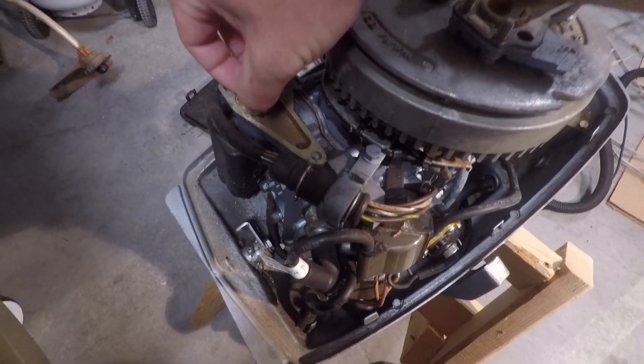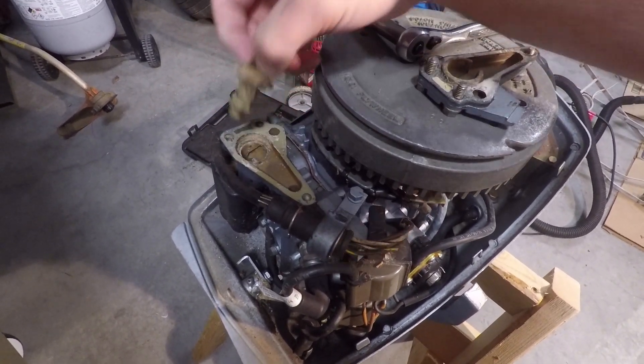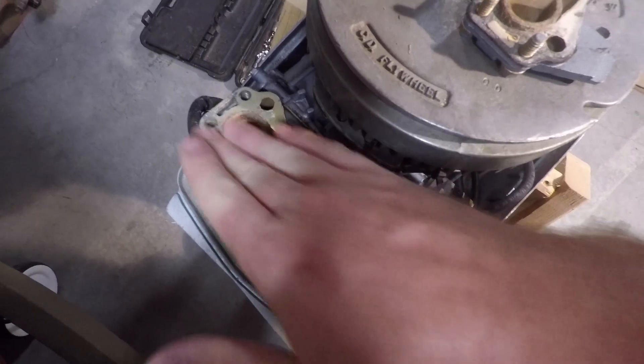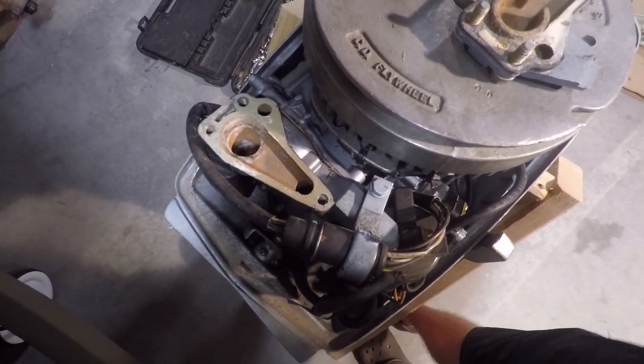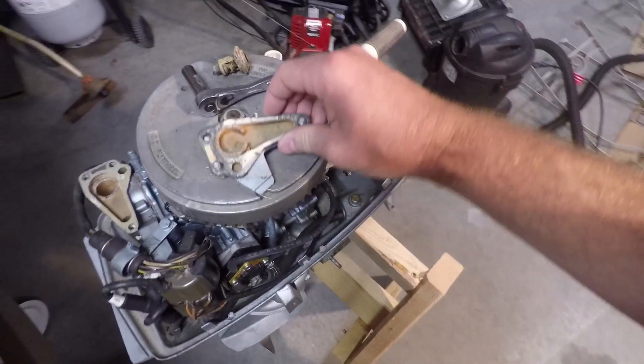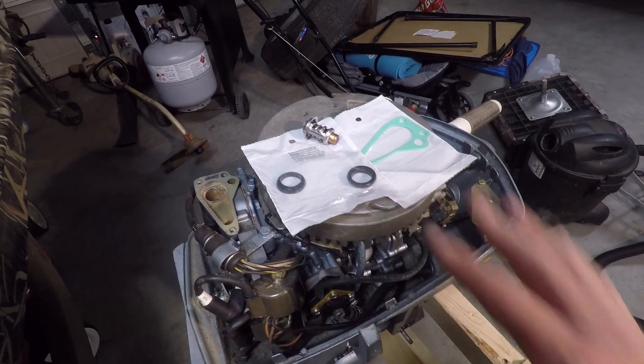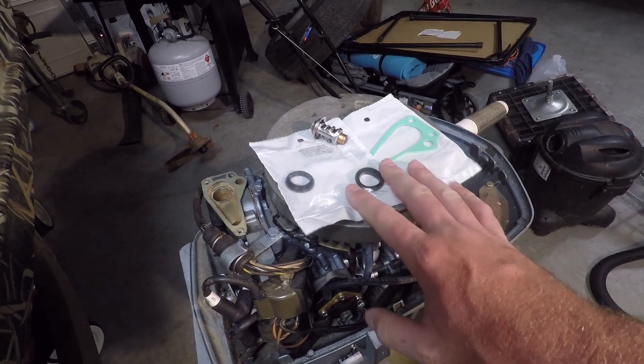Once you have it loose just remove the thermostat. Make sure you remove any debris that you find inside of this chamber and make sure you clean off these surfaces really well, along with cleaning off this surface after you remove the gasket. All three of these part numbers can be found in the video description below.